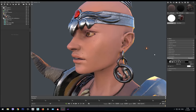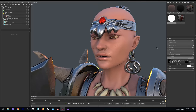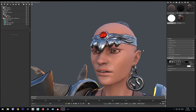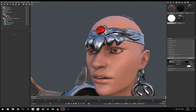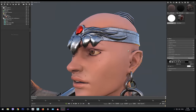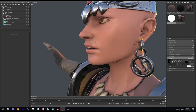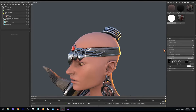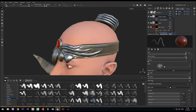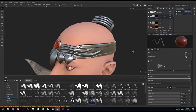Before we start making the hair — which is a long and meticulous process — I'm noticing that our eyes don't have any specular on them. They're dull, they're not shiny. So we'll make them shiny, and we'll also make the base color for the hair that will cover the scalp in the places where the hair planes will be placed.